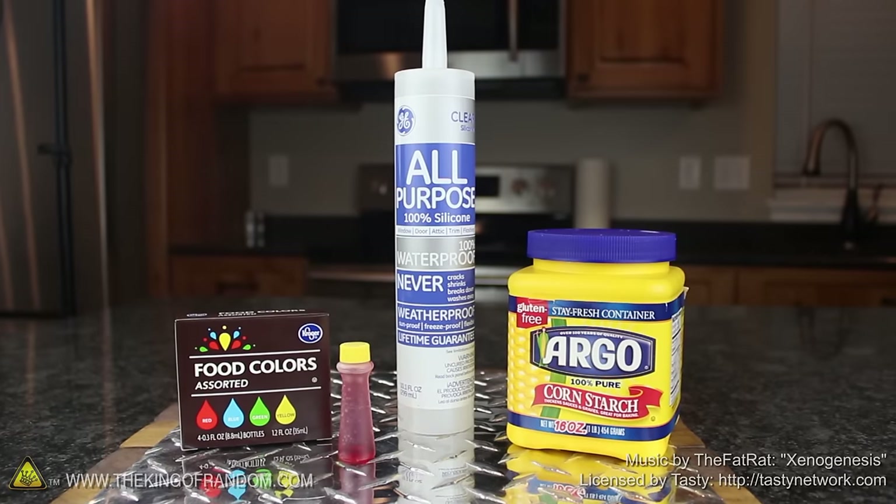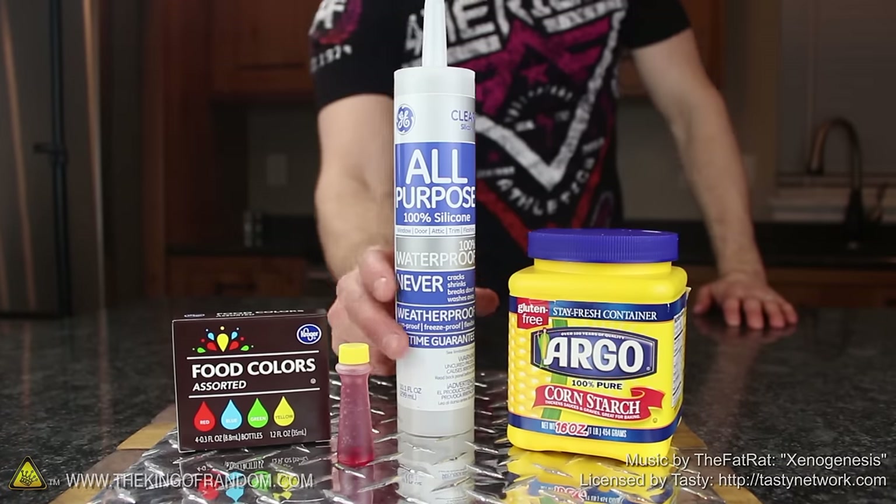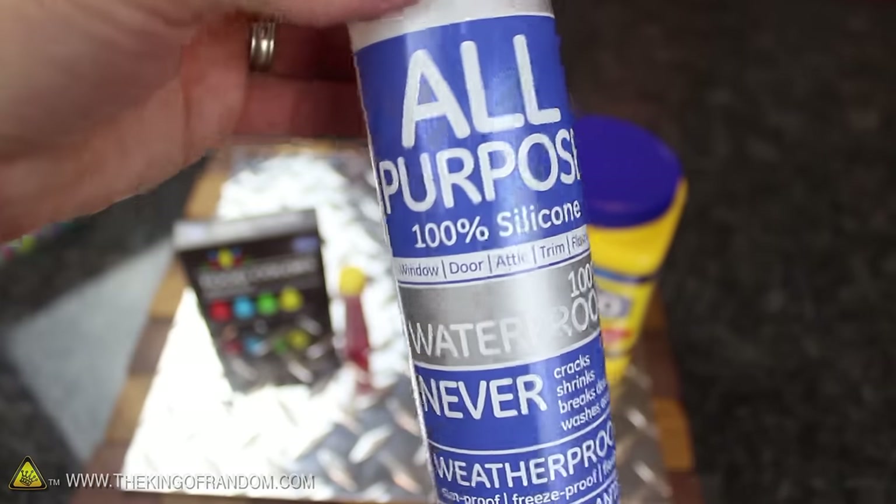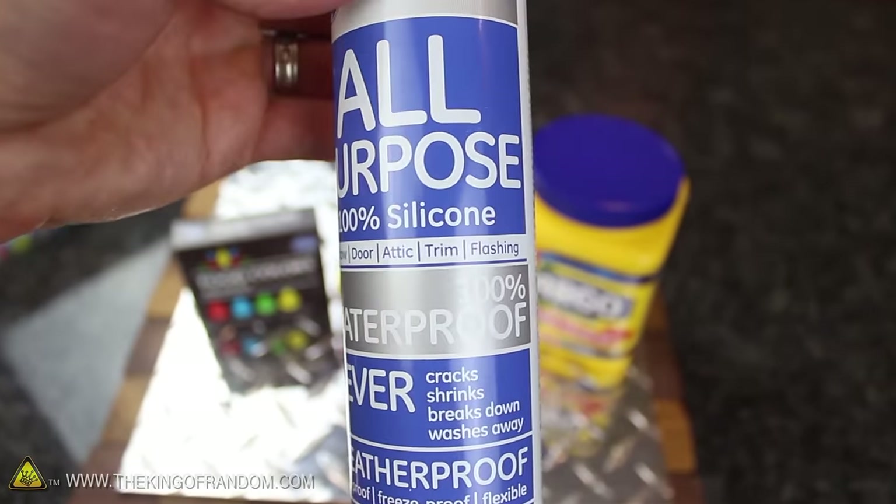All you need for this project is a box of food coloring, a tub of cornstarch, and a tube of 100% silicone. It's extremely important you get silicone number 1, and double check that your tube is marked 100% silicone, just to be sure.